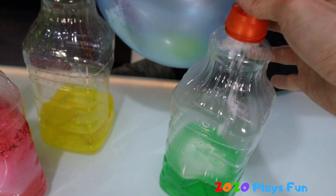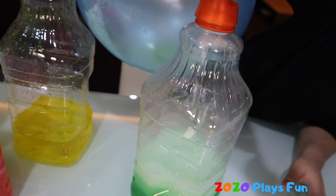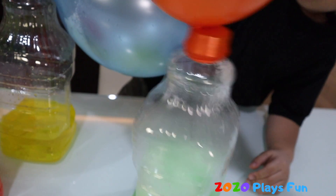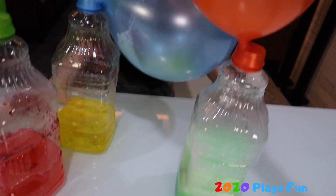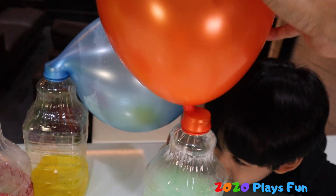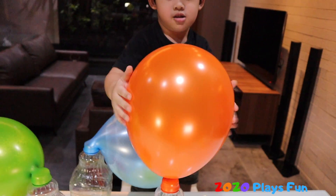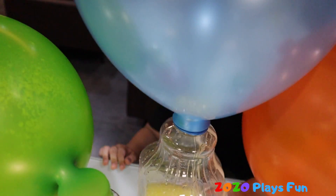Let's see the orange. When we shake it, it becomes bigger. Look at this! The blue one — it turns into green. That's cool!